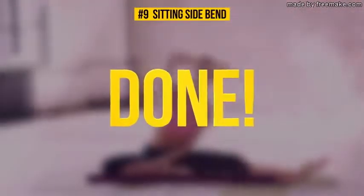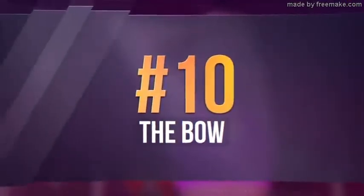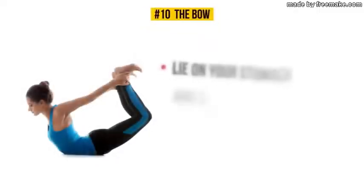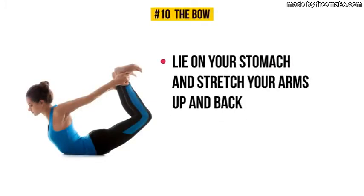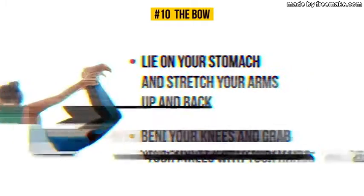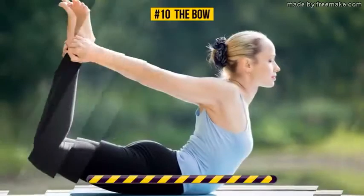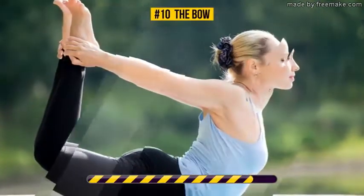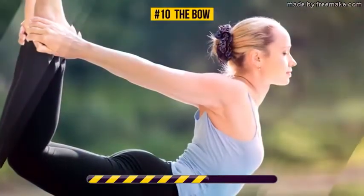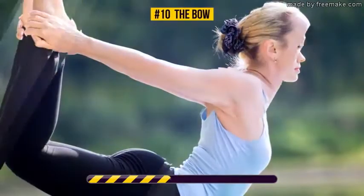We only have three more exercises to go. Exercise number ten: the Bow. Lay on your stomach, stretch your arms up and back, bend your knees and grab your ankles with your hands. Hold this pose for 30 seconds. The bow pose targets your abs, back, and hips. Don't forget to keep the tops of your shoulders away from your ears. If you do the exercise regularly, it'll improve your posture and tone your abs.